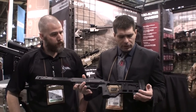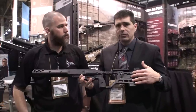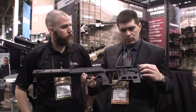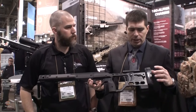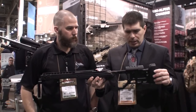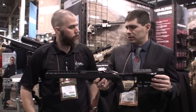Starting from the back, what you see is this is basically the Whiskey 3 back end — the fixed back end — but instead of using the tool that's Lincoln, we use the spacer system like what's on the X-Ray. It's the exact same system, so you can use the same spaces. We kept the tool as cheek piece adjustment, and what we end up with is a real lightweight, more simple back end here.